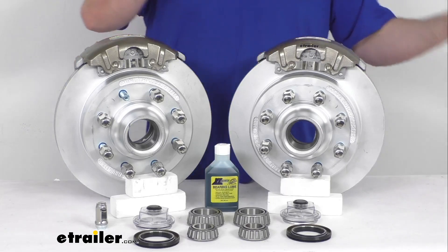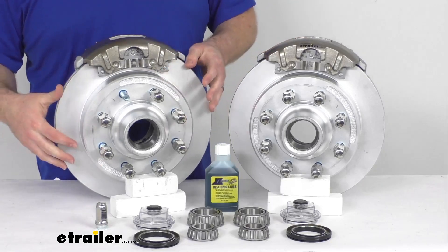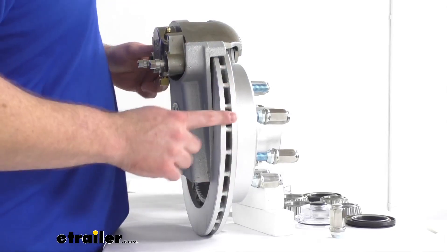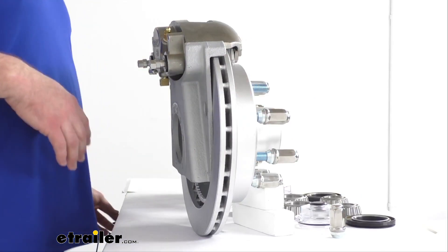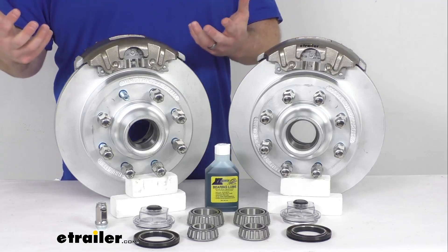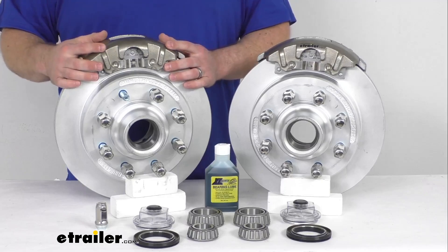In addition to better performance, these are also going to require less maintenance, which will help save you time and money over the long run. Having the one-piece hub and rotor assembly reduces the chance of uneven rotor wear. And if we move to the side here, you can see we do have this vented design that's going to help dissipate heat faster to prevent premature brake pad wear. The brake pads will wear down over time and will need to be replaced, but that's a pretty straightforward process and those are really the only components that are going to need replacing. The rest are very high quality automotive grade construction, so it is going to be very long lasting.